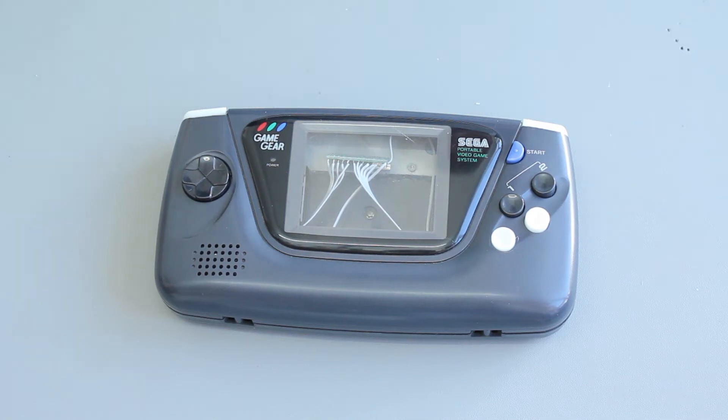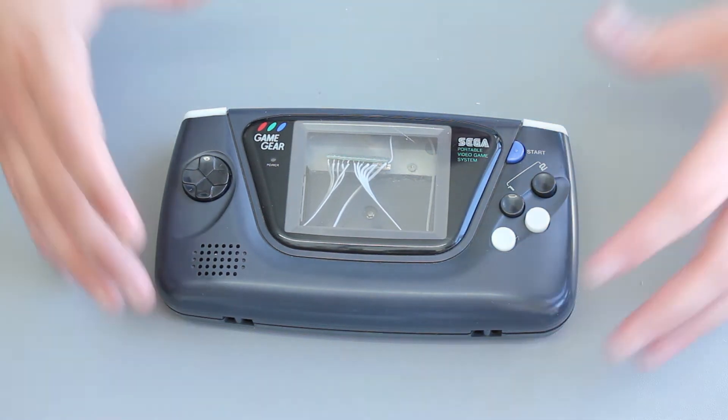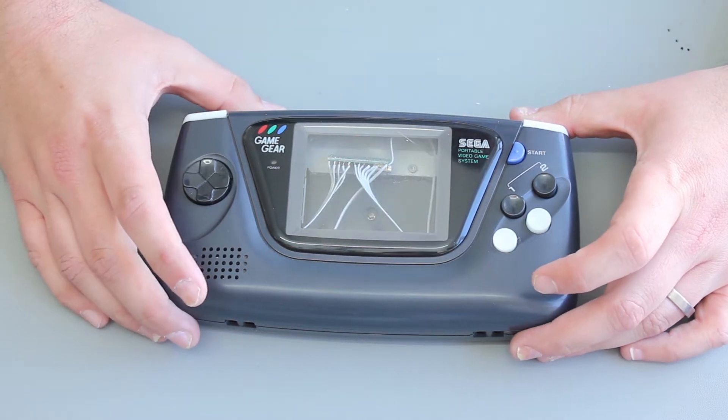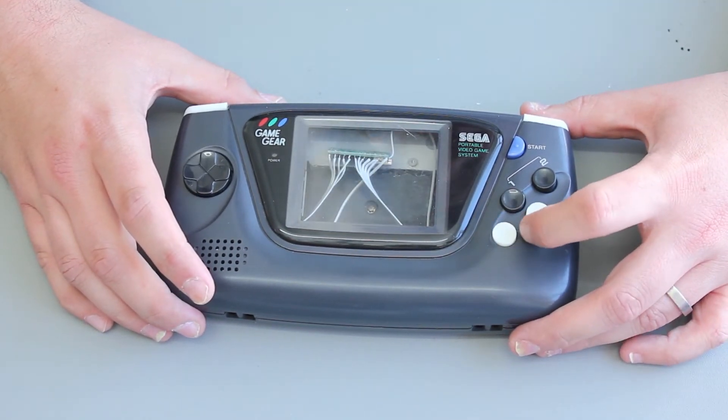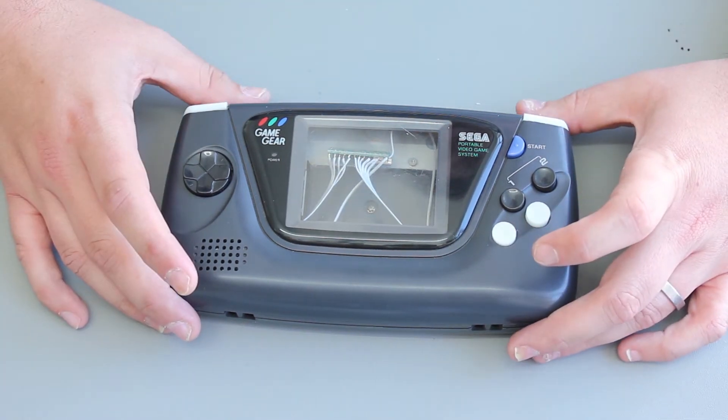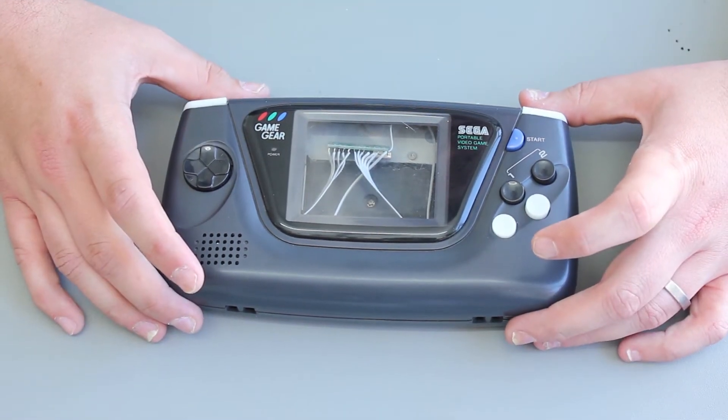Hi, welcome back to 16-bit Bench. Matt here. This is part two of my Game Gear Raspberry Pi project. When we last spoke about this, I was sizing the parts up inside the case, working out where things needed to go.